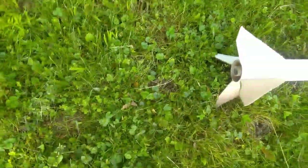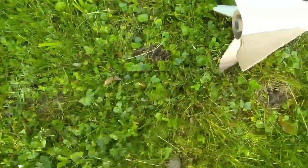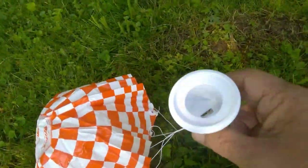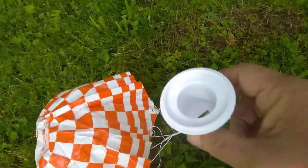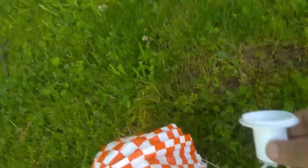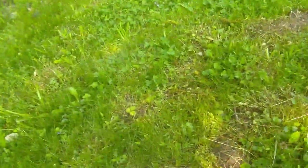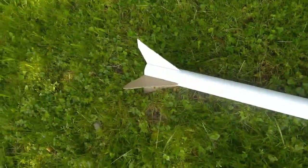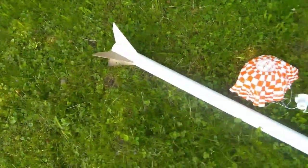It looks in pretty decent shape, except there's a little ding to the fin. Parachute looks good, but we lost the Blue Origin capsule — not sure where it went. The body tube is still smoking, but other than that, that was a really good flight.